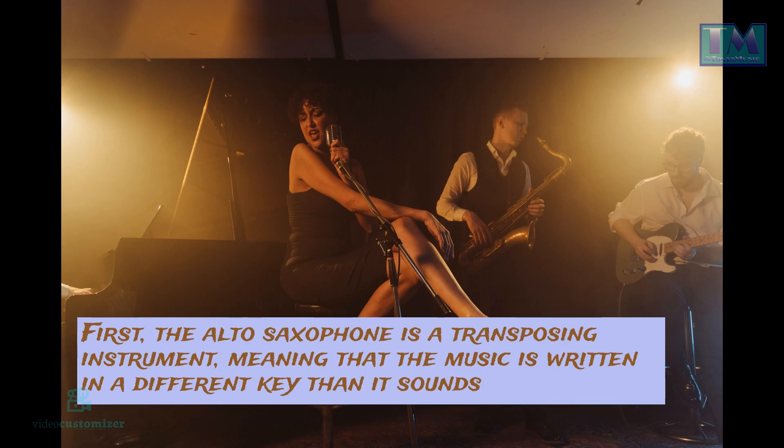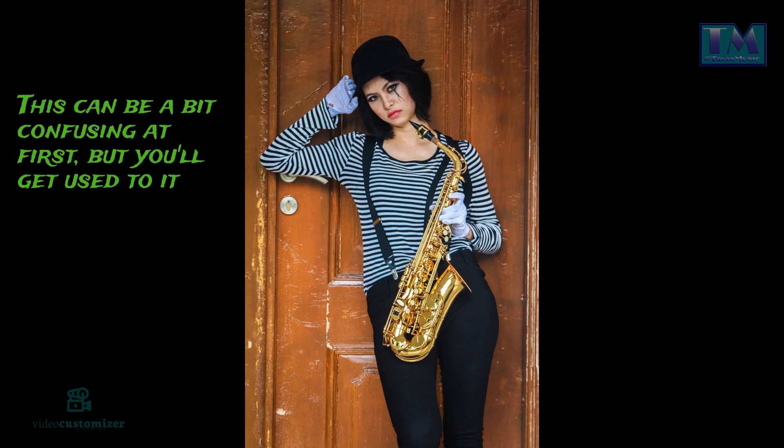First, the alto saxophone is a transposing instrument, meaning that the music is written in a different key than it sounds. This can be a bit confusing at first, but you'll get used to it.